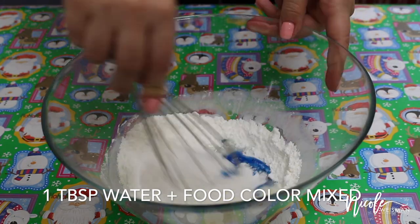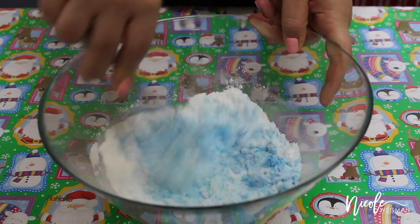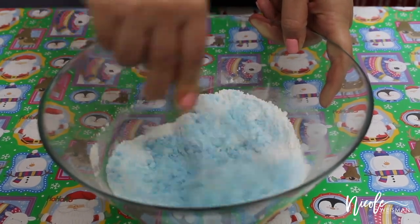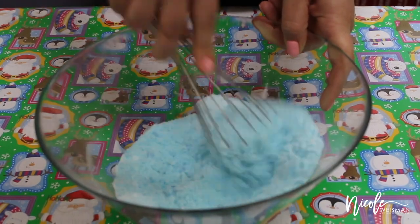After I pour that in I'm going to mix it together really, really well. You want to make sure that all of your ingredients are really nicely combined — this is going to make sure that your bath bombs hold together well. I'm just going crazy on the mixing until I get that really nice light powdery blue color.